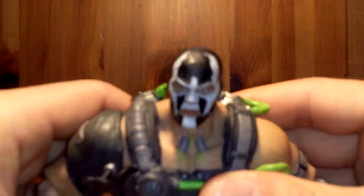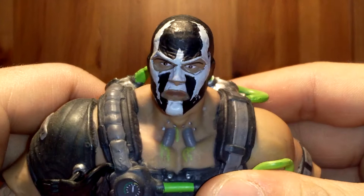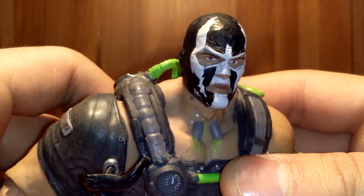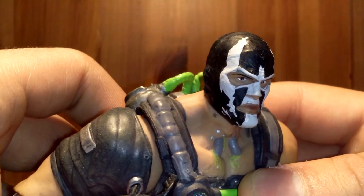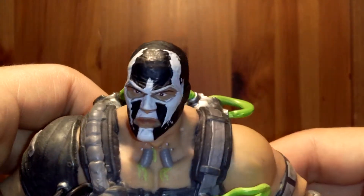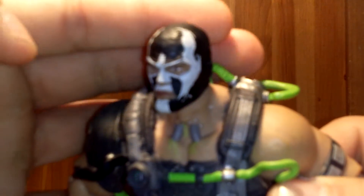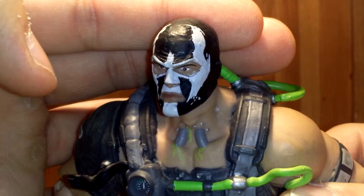If you guys can take a closer look at that — there we go. I think that head sculpt is awesome. Really super game accurate. Really cool. I love the mask.